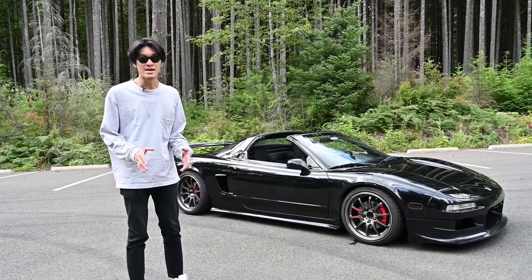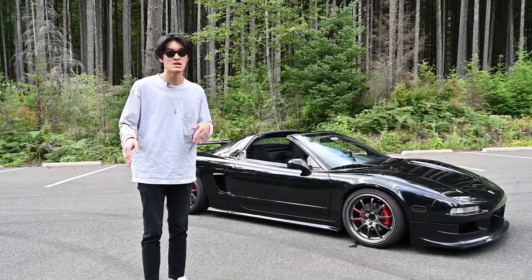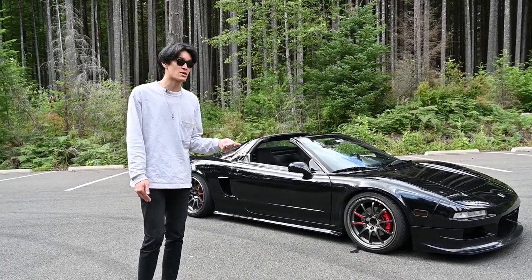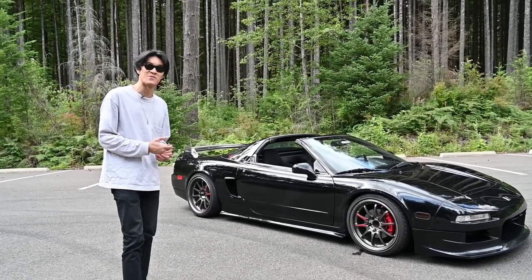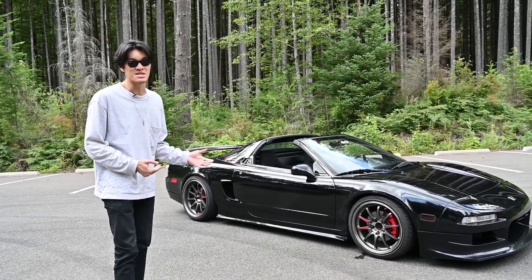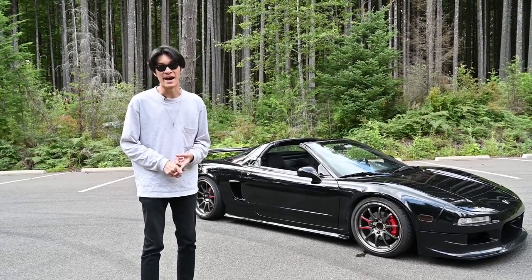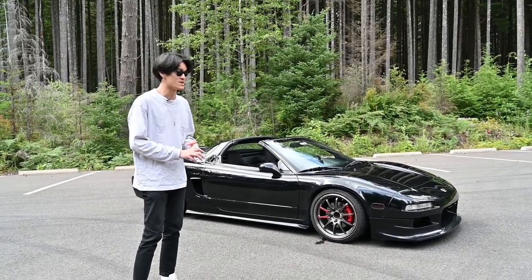A lot of people think that NA2s are all going to be the open headlights — all 2002 to 2005s are NA2s — but NA2s actually started from 1997. This is Richard's car. Richard decided to let me take his car out to take some photos, and I decided I want to do a review on it because the NSX is actually on the top of my list for one of the next cars I'm going to buy. I have three or four other options I want to buy, so we'll get to those in other videos.